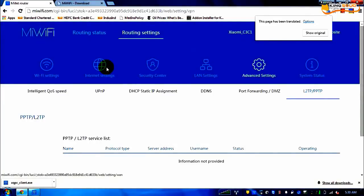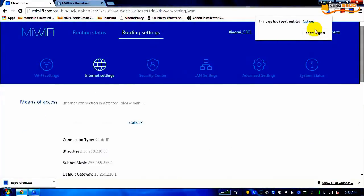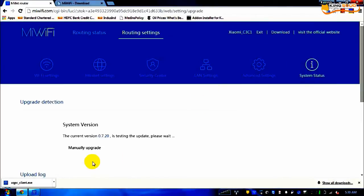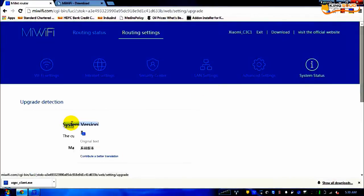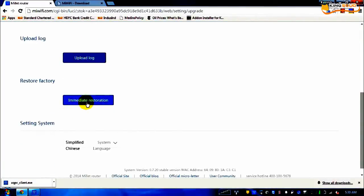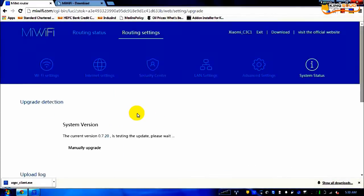Essentially, if you want to set up your router, the second tab is the main tab — where you can enter your IPs and modify your password. System status is for upgrading the firmware version; my current firmware is the latest one. You can also restore to factory settings from there. Unfortunately, currently English is not available as a default language option.